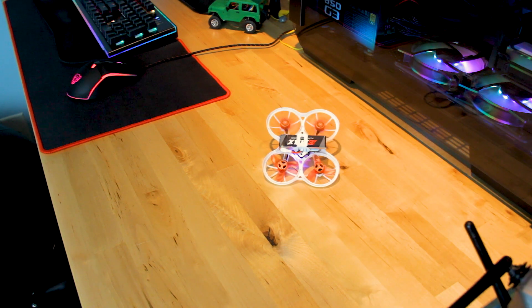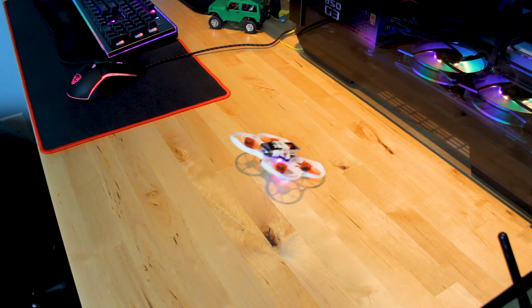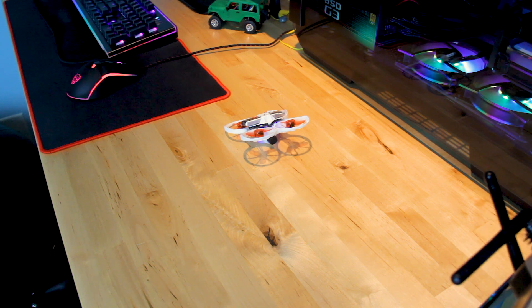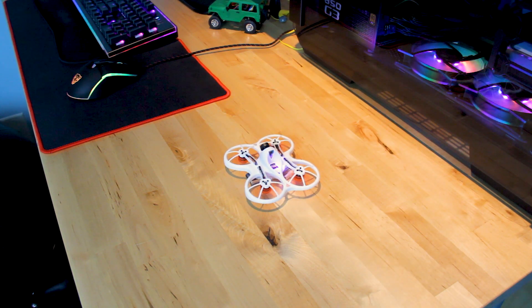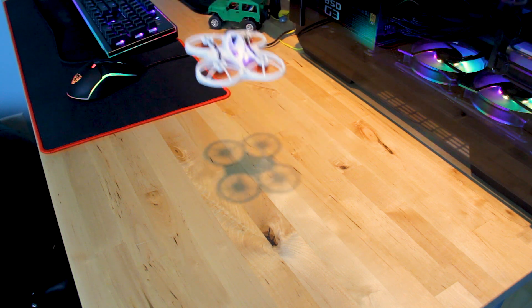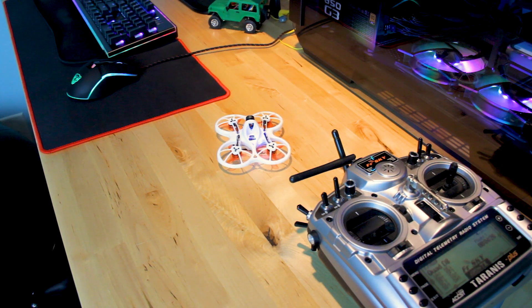Another thing I was playing with was turtle mode. Now I know it's not supposed to work, but it works now. And it still flies. Great. So now everything's working that wasn't working when I first got it.